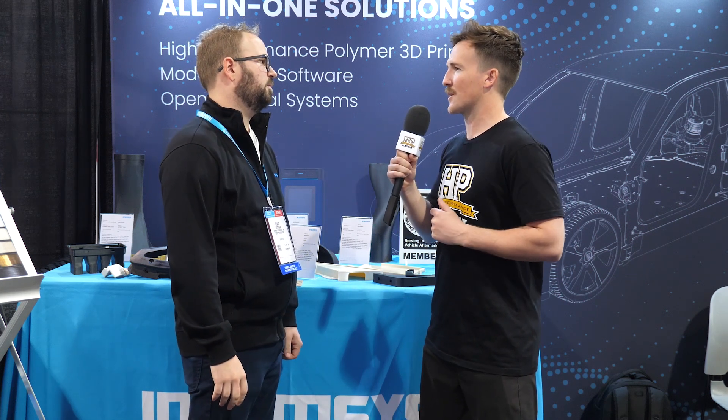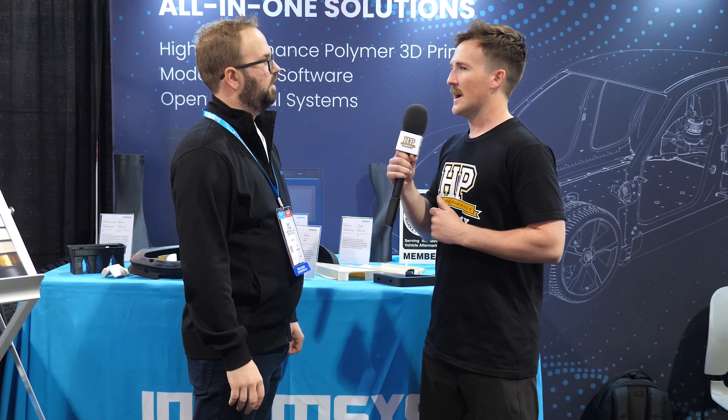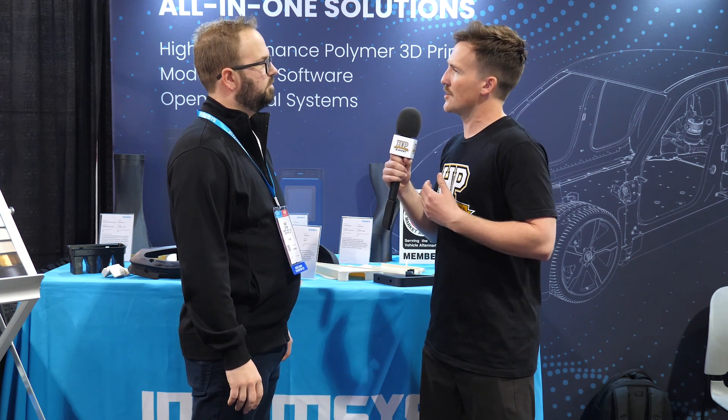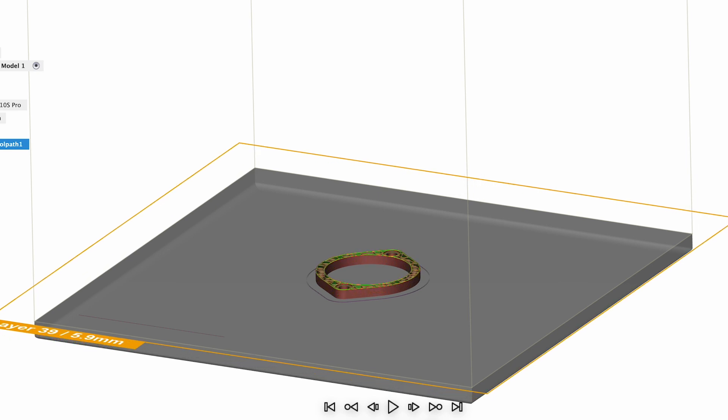So building up layers to create a 3D model, and that 3D model coming from something that we're modeling in CAD software generally. The actual method of getting that out of CAD and into the 3D printer uses an in-between stage referred to as a slicer. Do you have your own slicer? We have our own slicer, a base slicer called Intam Suite.